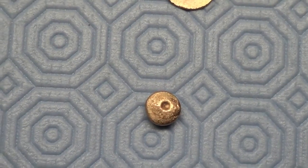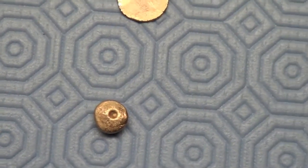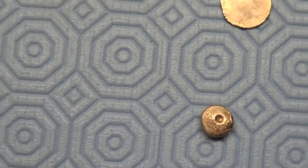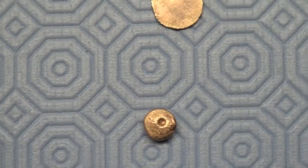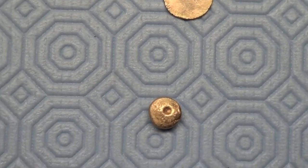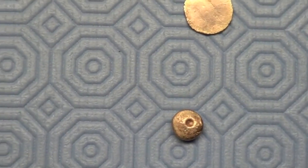I melted it down into shot. I put it into a crucible, heated it up until it was a liquid. I got a great big pot of really cold water, and I put two great big blocks of ice into it. And when I got my gold to a liquid, I just poured it out over top of the ice so that it would break into little tiny pellet shot.